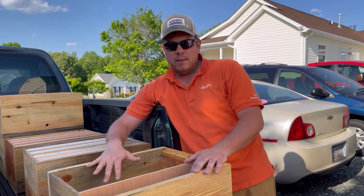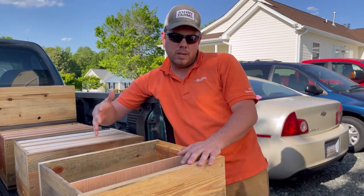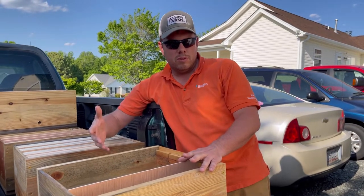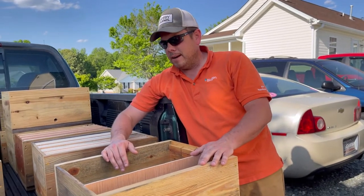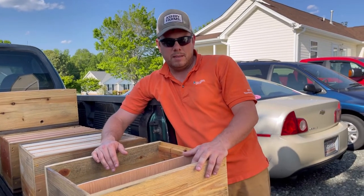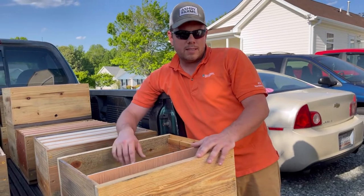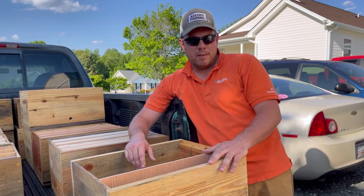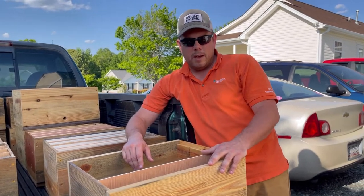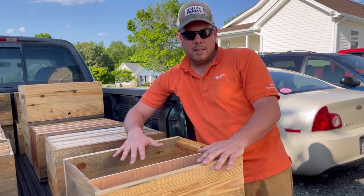We can run 50 queen castles a week, which produces us 200 potential new hives per week. It's a pretty good income stream for us selling queens. We get 70–80% success rate depending on the time of year, and we're able to expand our apiary really fast on very limited resources.